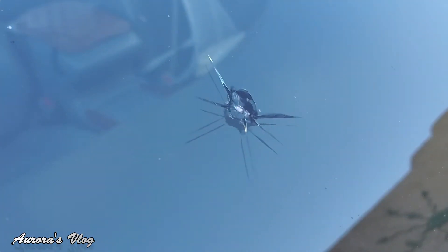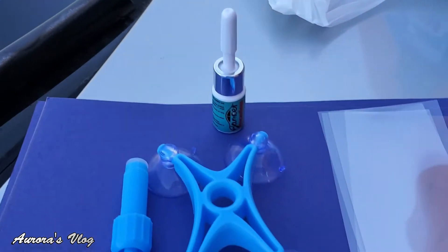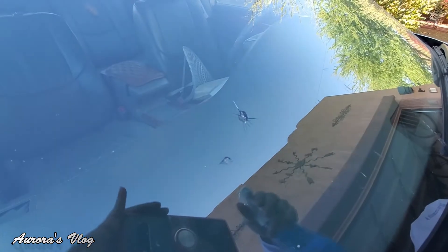Hey guys, today I'm gonna be fixing the crack in my car, and this is the thing I'm gonna be using. So let's go ahead and get going. First, we must clean the crack.